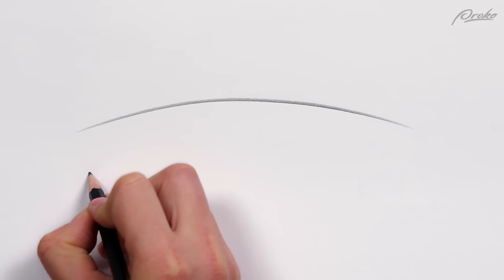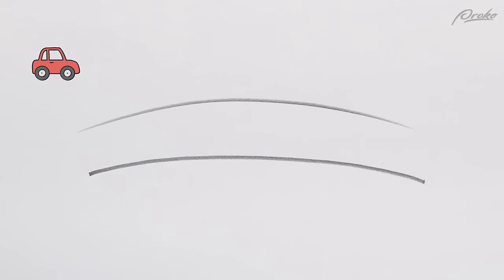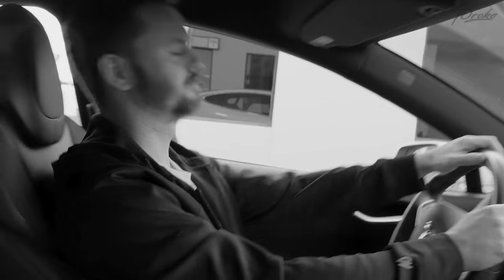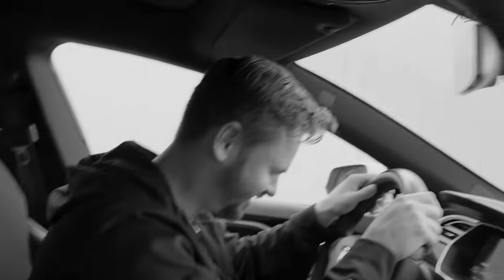Tapered strokes result in a more gestural line with momentum and energy, since your hand has to be in motion the whole time, rather than placing the pencil on the paper, pulling the stroke, stopping, and lifting the pencil. Think of accelerating your car gradually until you reach full momentum and then letting the car slow down naturally, versus going full speed then slamming on the brakes over and over again — that's not an enjoyable ride.